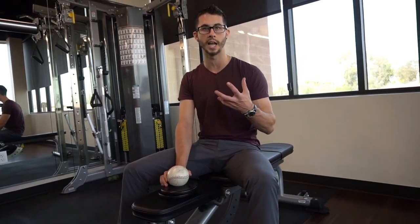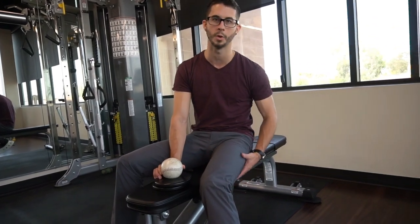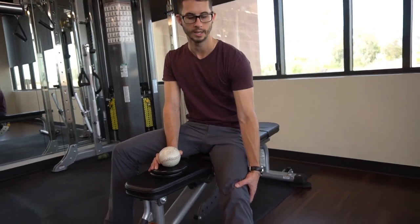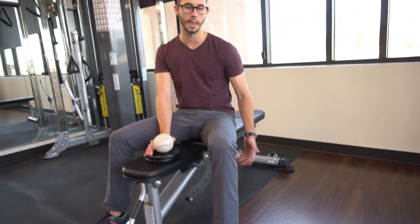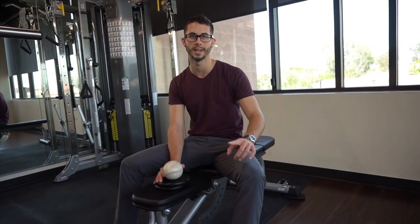Spend about a minute on each side doing that and then you'll feel the difference — I'm actually getting some blood flow into my hamstrings right now. You'll feel that difference in terminal knee extension and see if that helps your hamstrings. Thanks for tuning in, see you next time.